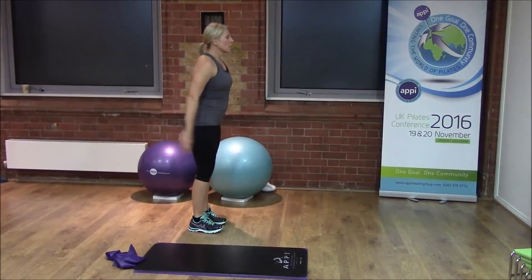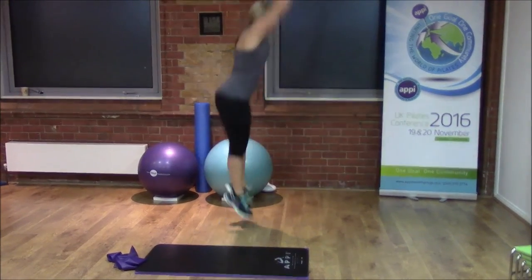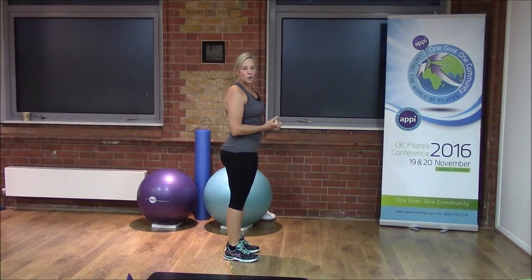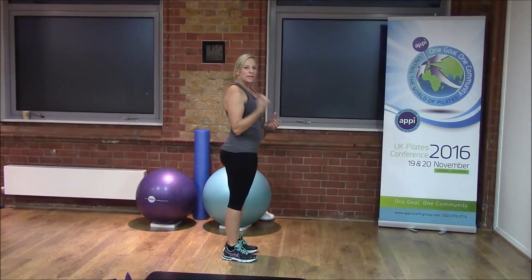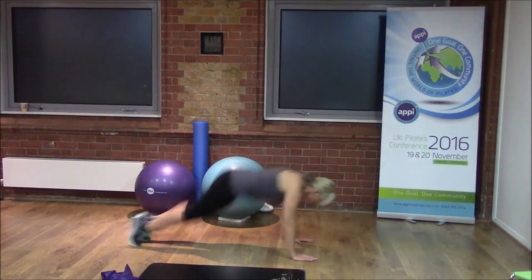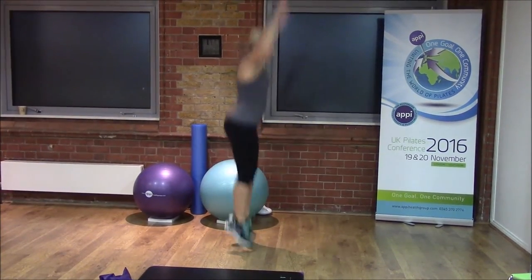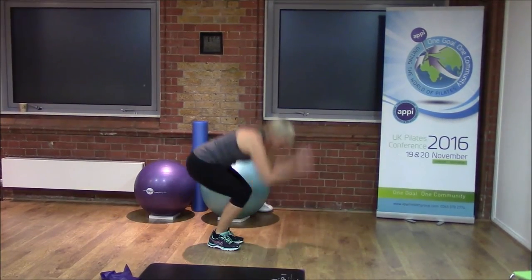For the jump squat, we're going to jump up and land, keeping knees, hips, and shoulders all facing forwards throughout. For the burpees, we're going to jump up, come down, jump the legs back, and up. So: jump, come down, jump back, and up — and you repeat that ongoing for your 30 seconds.